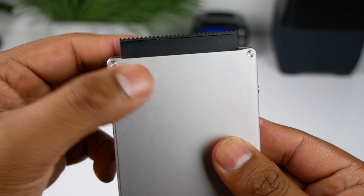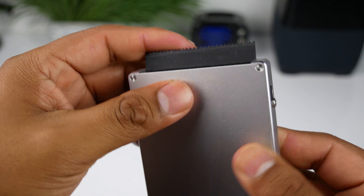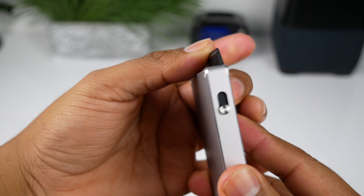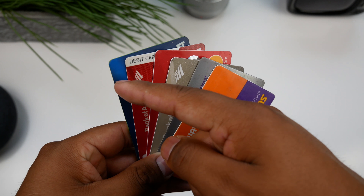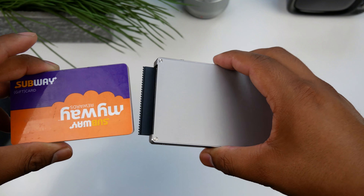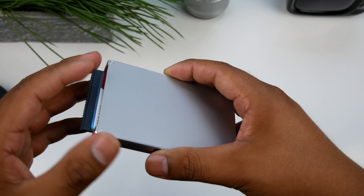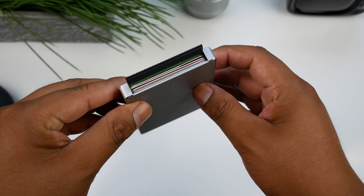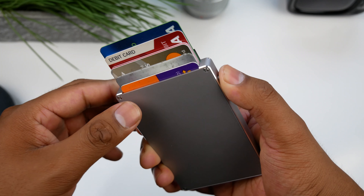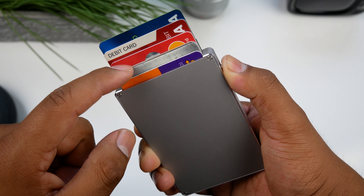There is a good amount of pressure needed to open the lid so it won't be flapping around and dropping your cards. It's also made from aluminum so it will surely handle many openings and closings before you start to notice wear. Loading it up with six cards, you have to keep the lever pulled up with your thumb otherwise the cards fall back down. It would have been nice if the cards stayed raised without holding the lever, but it's no big deal.